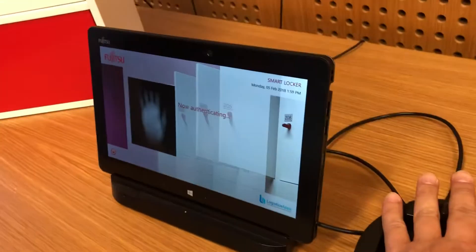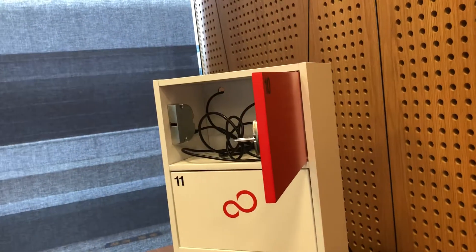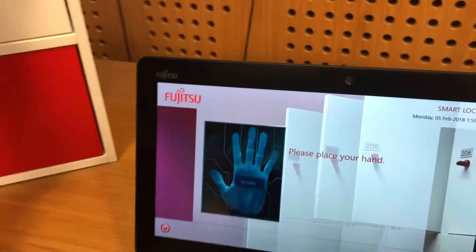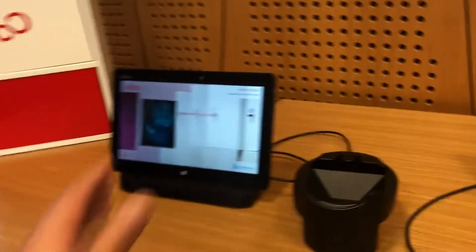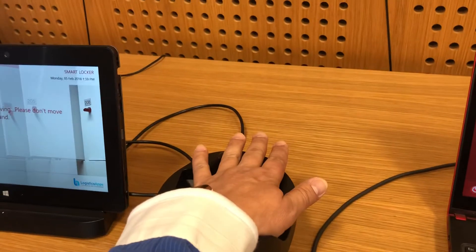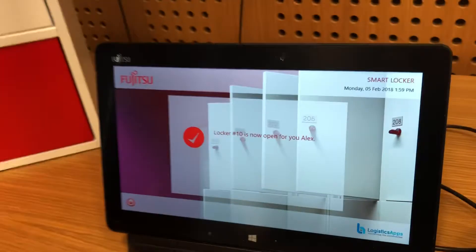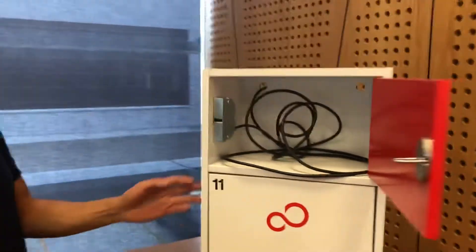Now authenticating — and there you go. I have a charging cable or something in here too. Let's try it again. Alex, I'd like you to try one thing: when you place your palm, put it in for one second and then remove it. Let's try it again — I'm filming all of this. Put it down and move it away. Locker 10 is now open. So I put my hand there and it was done — simple and easy.